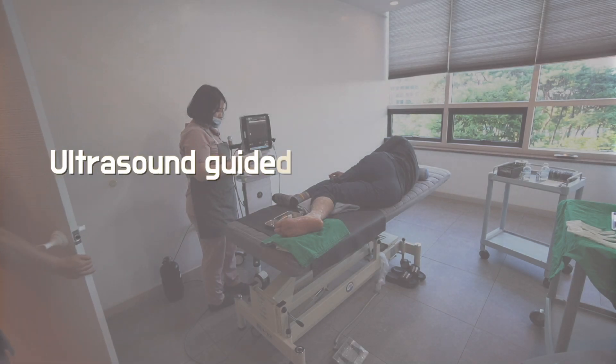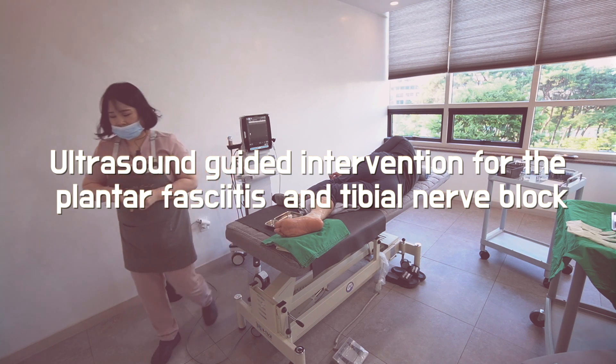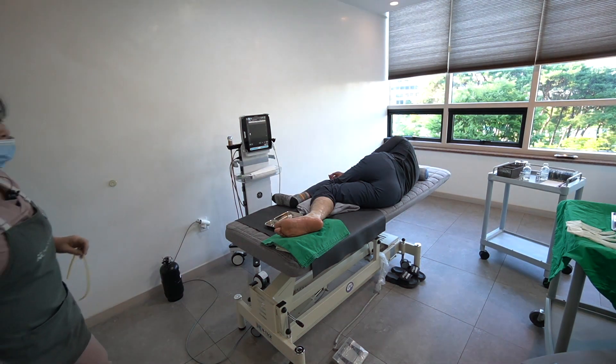Today I will share a practical ultrasound intervention for plantar fasciitis after blocking the tibial nerve at the medial ankle.